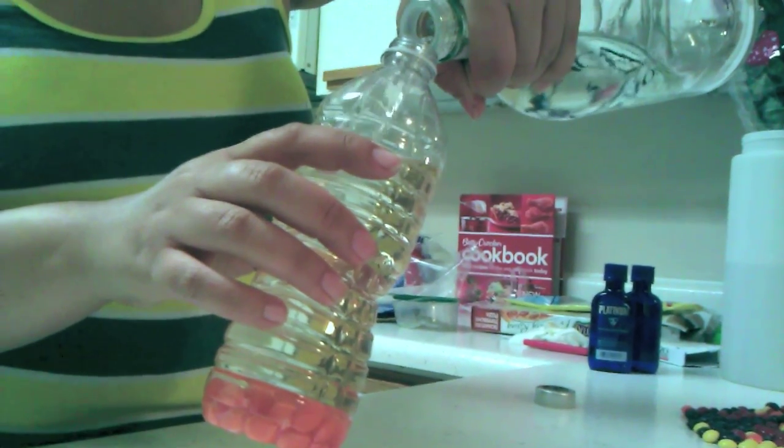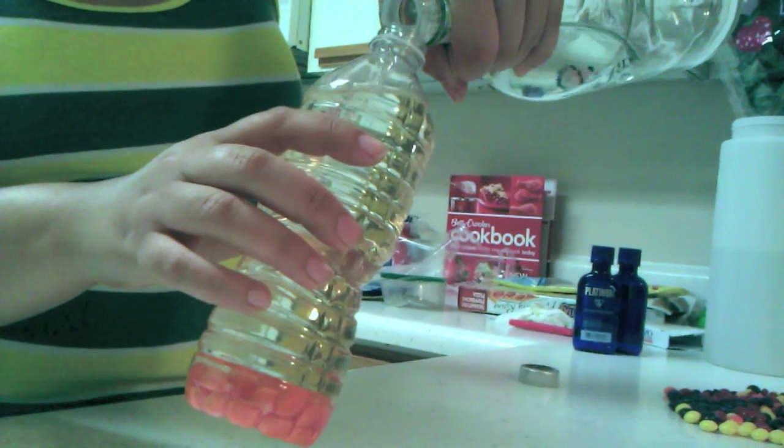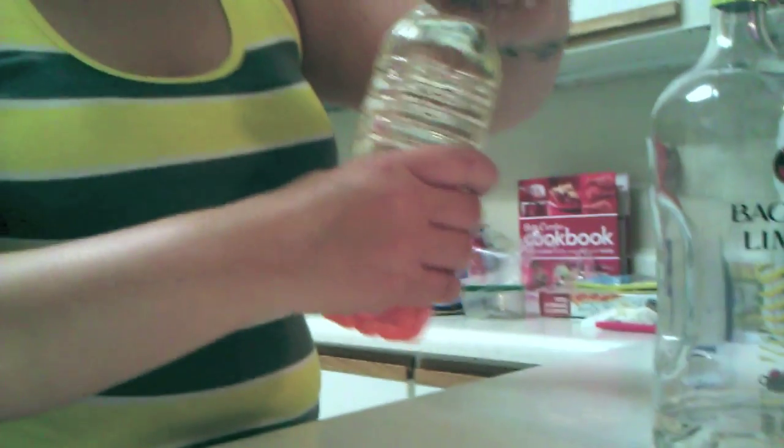We got enough for another one? Probably not. You need a little bit? I think you need more than that. No, because I need them... more of orange. Bam. Shake it up.